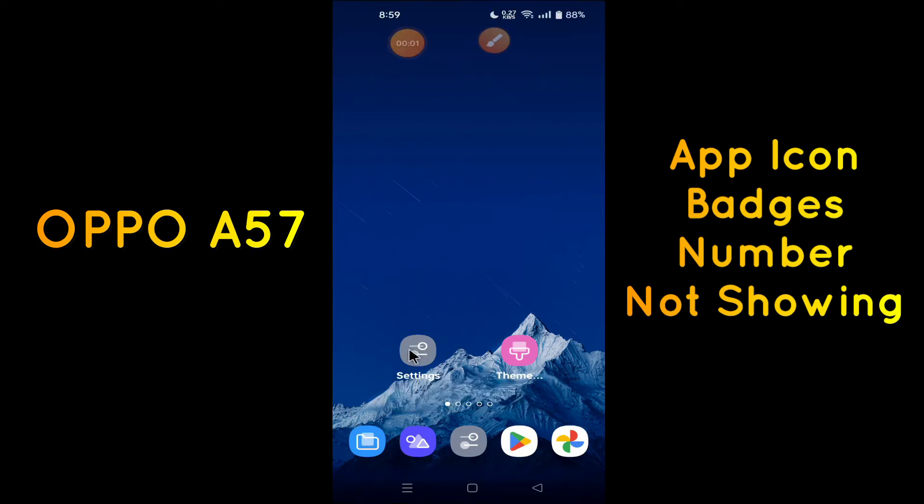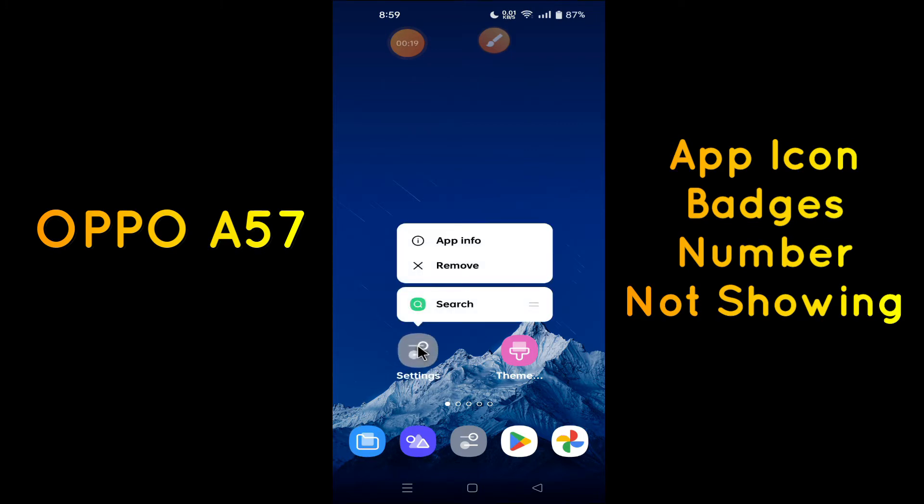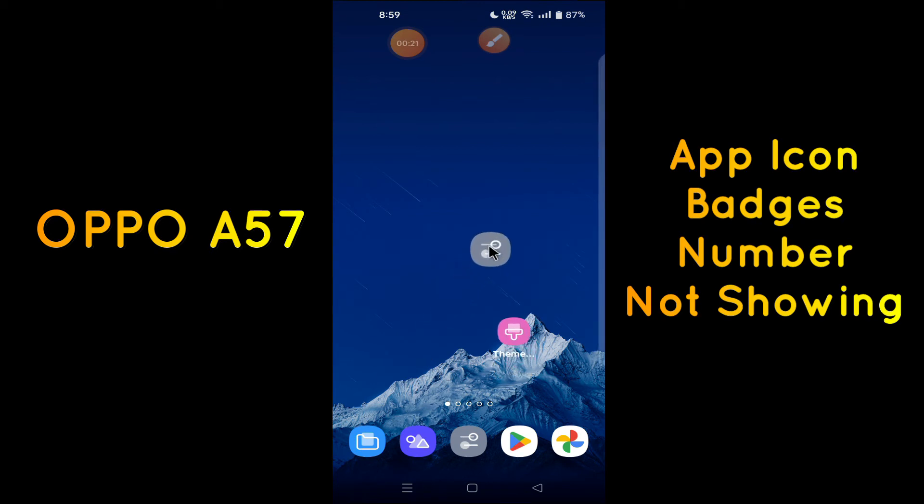Hello everyone, hope you're doing great. Welcome to my YouTube channel. In today's video, I'll be talking about app icon badges on the Oppo F57. If you want to put icon badges on your device, you can do so by following a few steps which I'll be showing you. If you are new to my channel, don't forget to subscribe or press the bell icon so you won't miss any updates. Watch this video and you will learn how you can put icon badges on your apps.